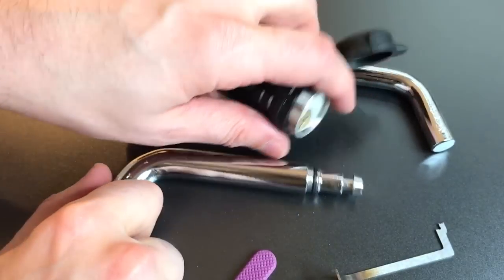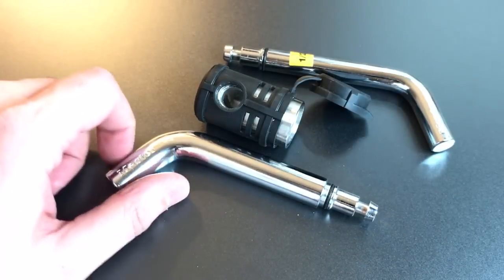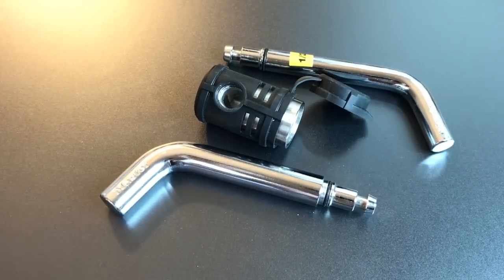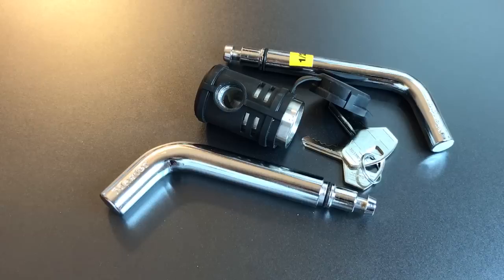All in all, an extraordinarily easy lock to pick open — certainly not something I would use to secure even my trailer hitch, to say nothing of a more expensive trailer. That's all I have for you today on the Masterlock Model 2866. If you have any questions or comments, please put them below. If you like this video and would like to see more like it, please subscribe, and as always, have a nice day.